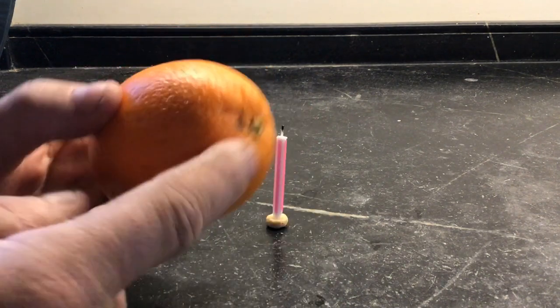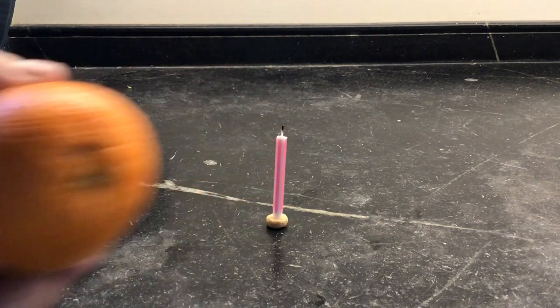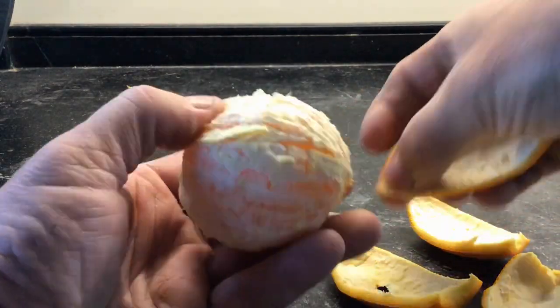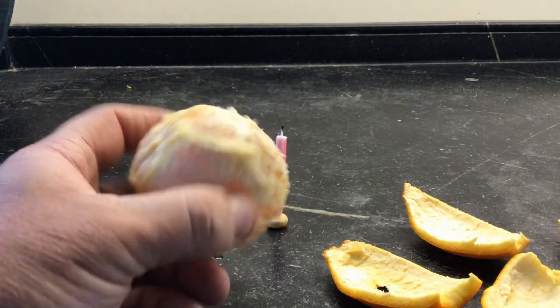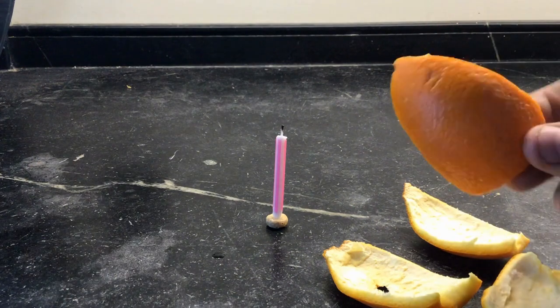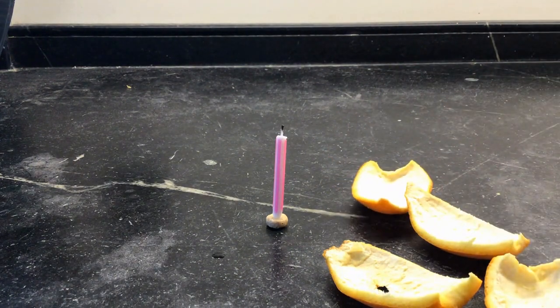And now I need to peel this orange. I can save my orange to eat for later and I'm definitely going to need these orange peels. I'm good to go.